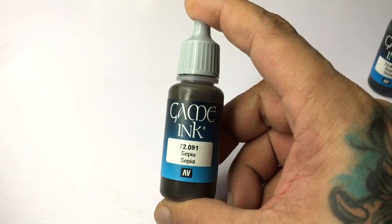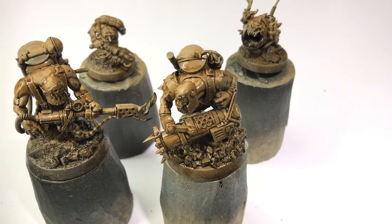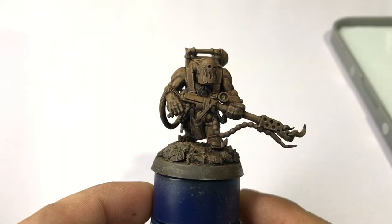Using thinned-down game ink black and game ink sepia, we bring out all the details again by giving it a generous wash of these inks. Then we let this dry, and once dry we can paint with our brush.